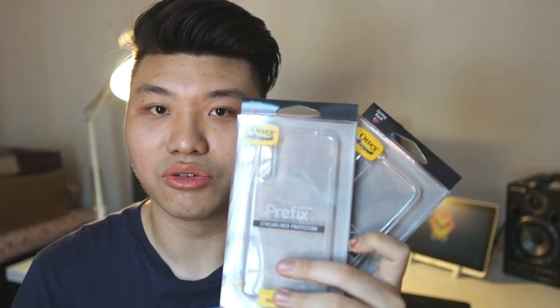I believe these two cases right here are no different. Even though they are just TPU cases, they are reinforced. Autobox and drop protection — they're all connected together. So these two cases will definitely get the job done. Without further ado, let me cue the intro and then we'll get into the unboxing of these two cases. I'll put it on my phone and then we'll talk more about it.